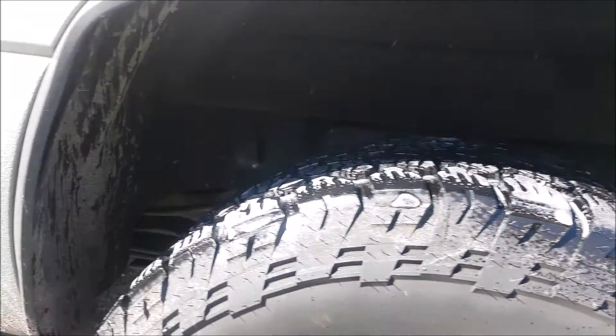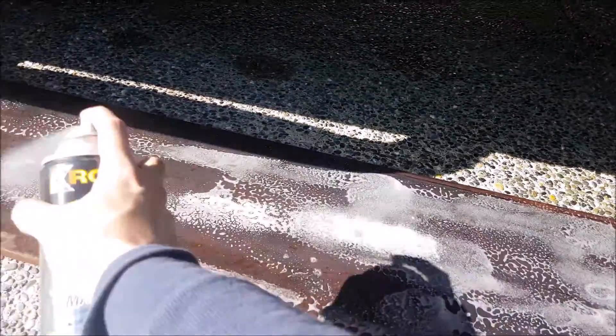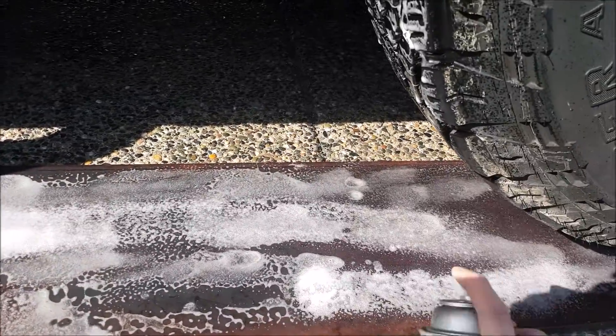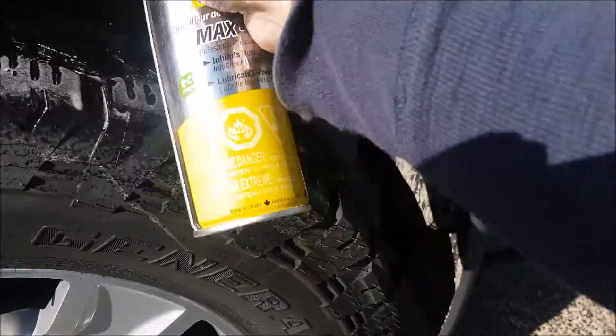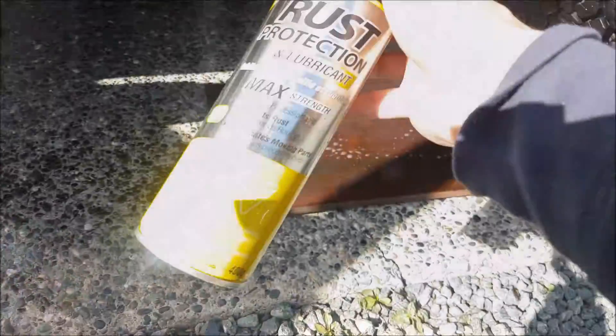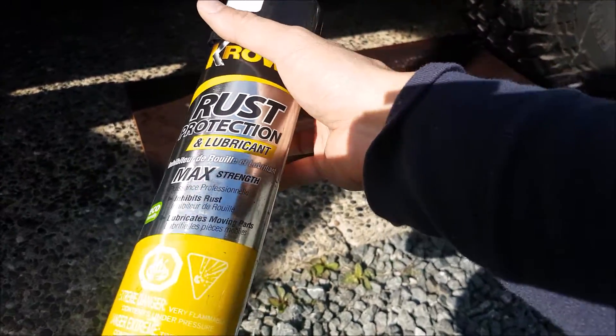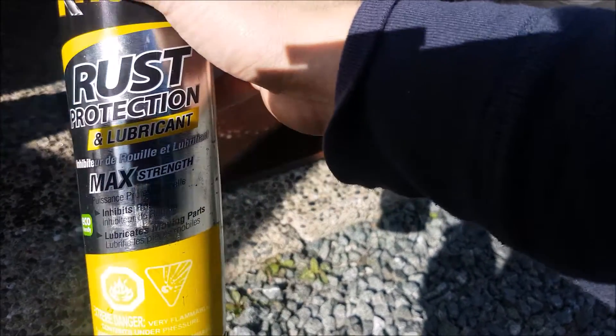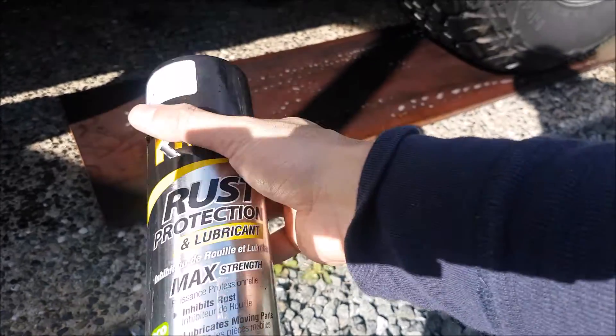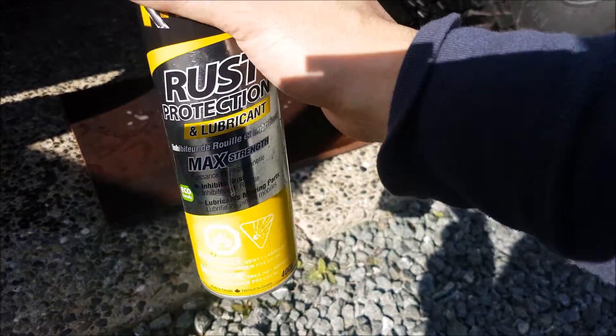For our simulated ice test, same thing for all the trucks — we're going to spray down the steel completely, and we're also giving the tire a coat as well. The lubricant we're putting on the steel is Crown rust protection. Now I don't recommend you guys do this on your tires — this can be very hard on rubber. We're doing this for testing sake so you guys don't have to.